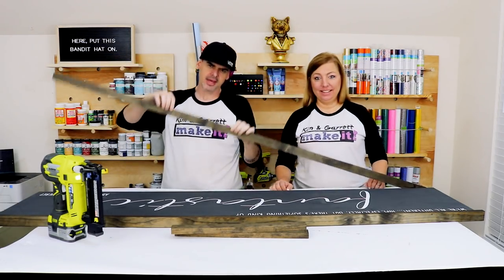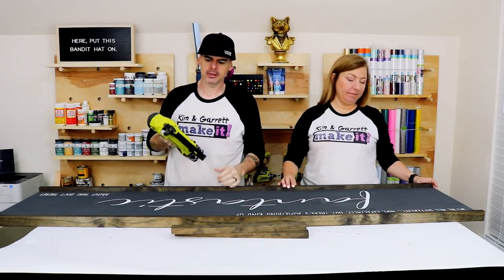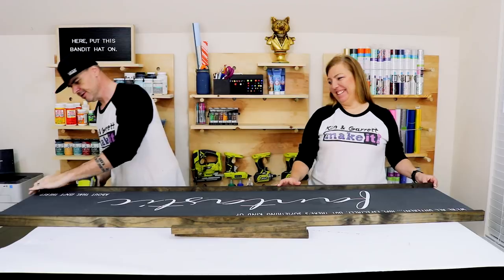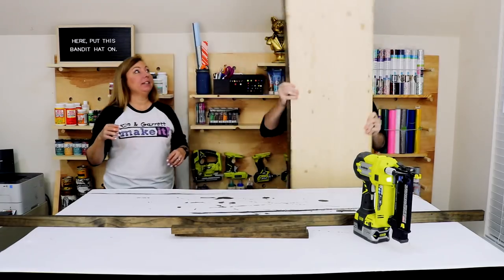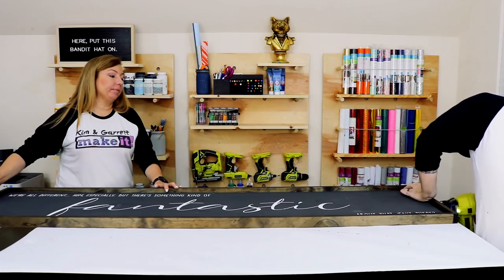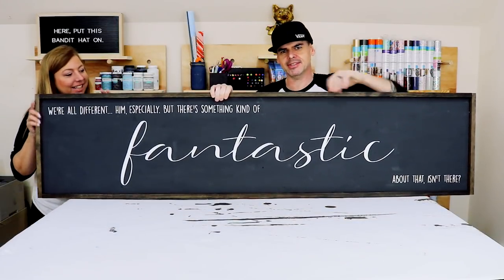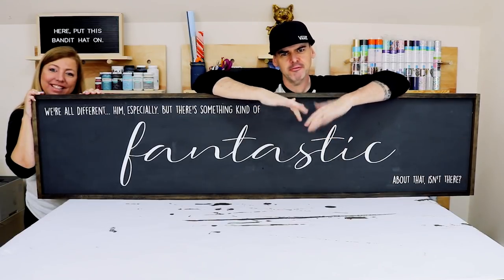Step six: now we're going to put those one-by-twos on as a frame. We're just going to tack them on with a one-and-a-quarter-inch brad — the nail, not the guy. And that's what we got: a giant farmhouse sign. That's it. Pretty easy, huh? Very little cuts. I think the stencil is the hardest part.